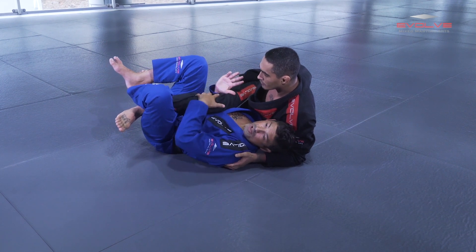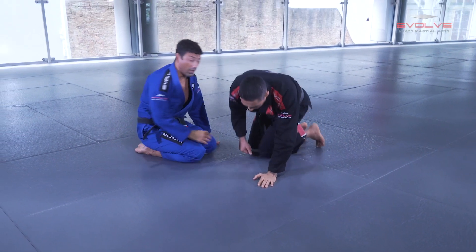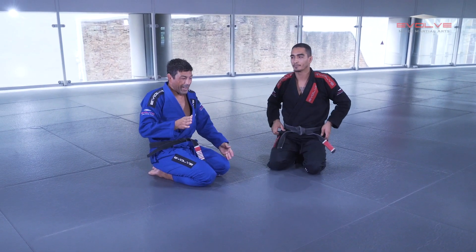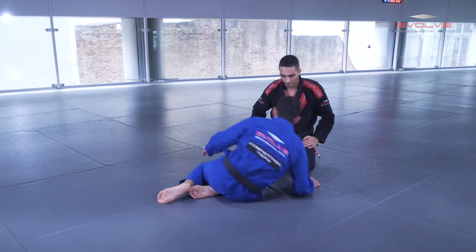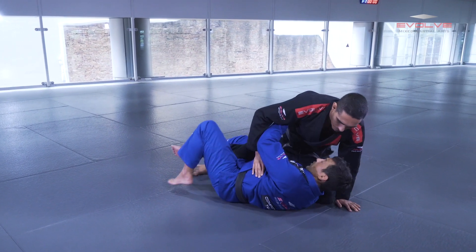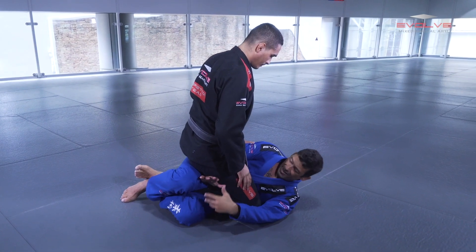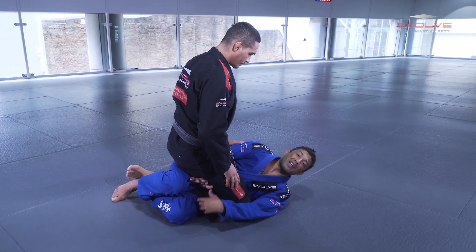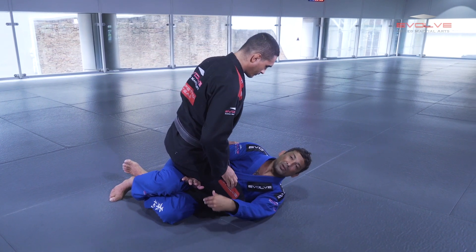But when the guy changes the base like this — another situation is when the guy puts the knee to the floor and opens his leg. When this happens it's a different situation and I'm going to show you later the right variation I have to use.